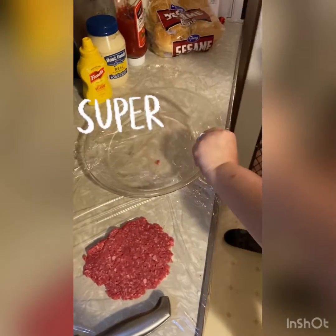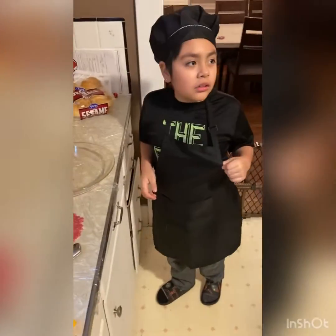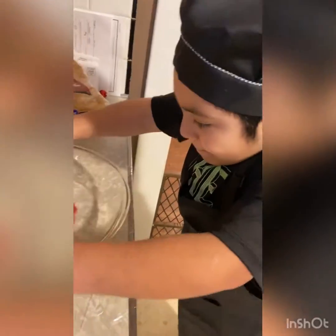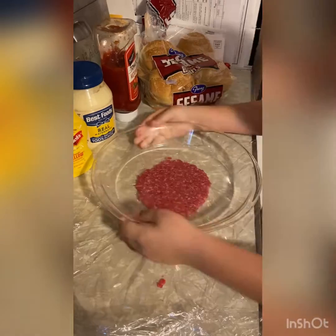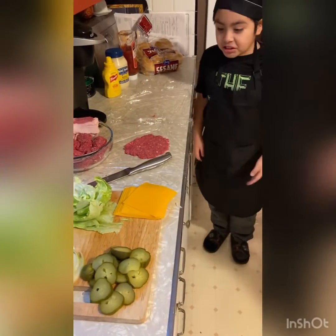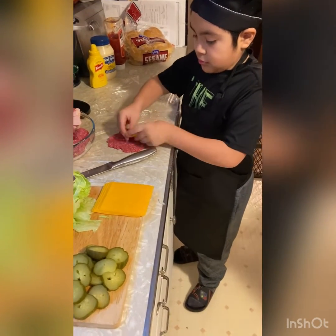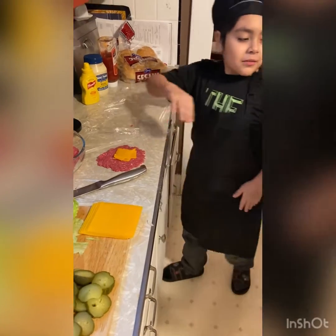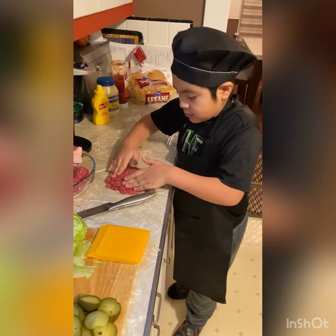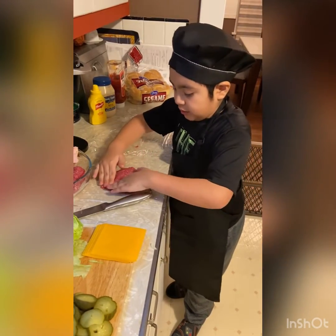There you go. How'd you do that? It's with my hands — mom skills. Now we just put the cheese in, then the other patty on top, and then we just squeeze these together. You don't have to, but you can do it twice so it stays in.